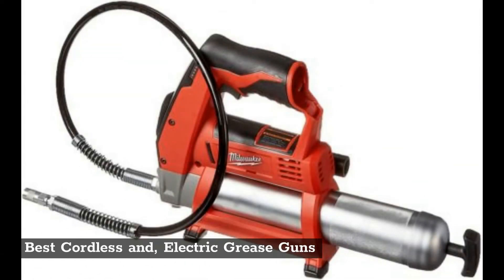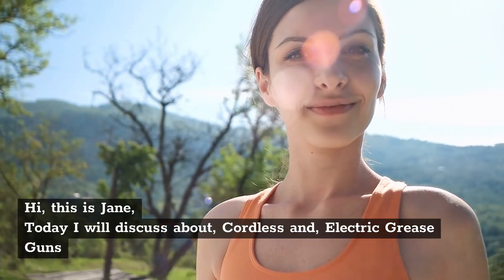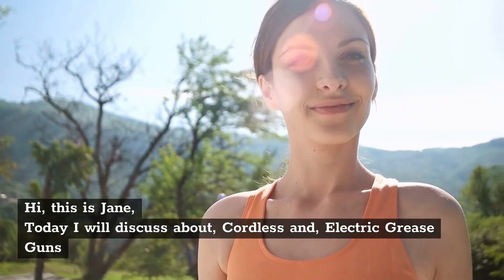Best cordless and electric grease guns. Hi, this is Jane. Today I will discuss about cordless and electric grease guns.